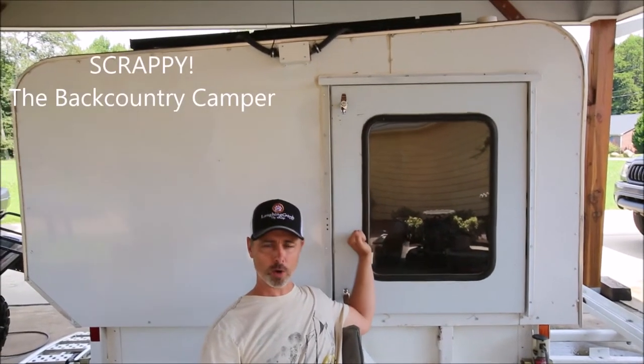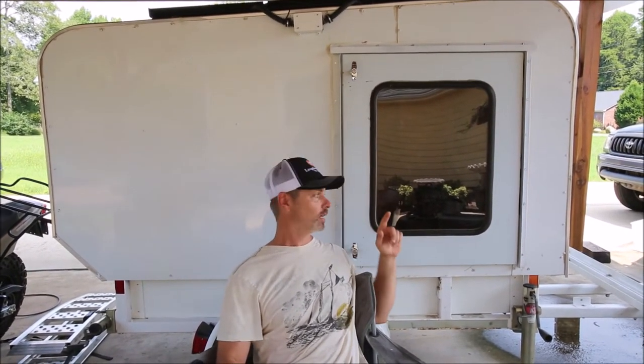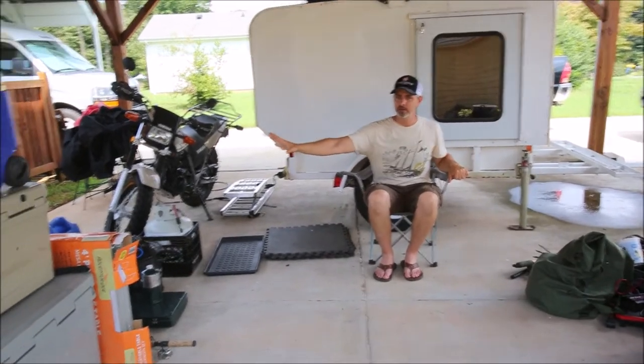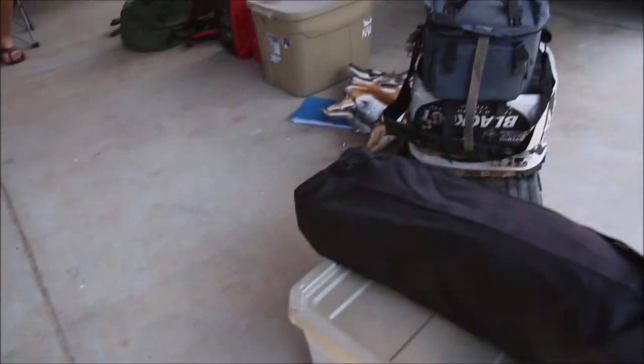We took our little camper Scrappy with us, which is our homemade camper, and we towed it behind a camper van. Most of what it served was really a utility use of carrying all the items that we needed. What I wanted to do was go over all the different things that I took with me — these are the things that were inside the camper.